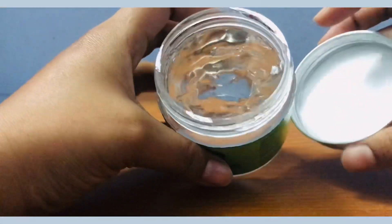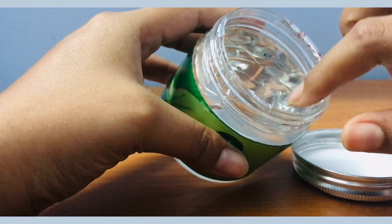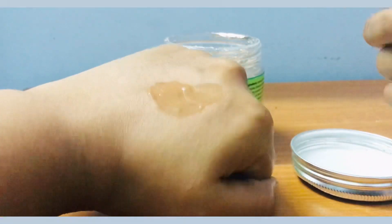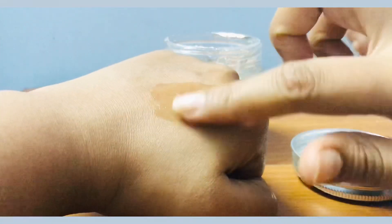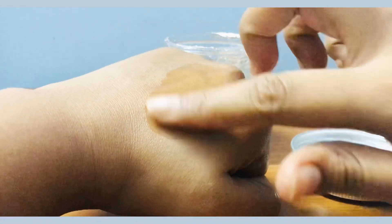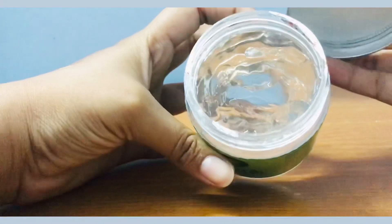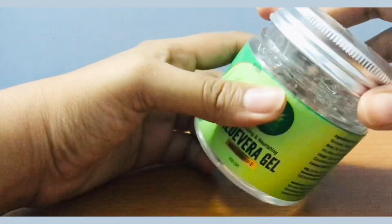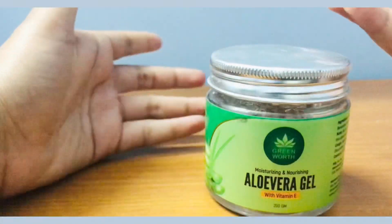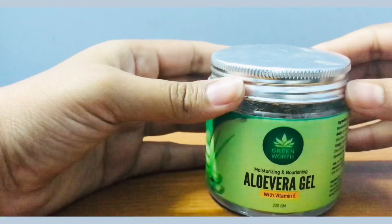Now I'll get into how it looks. It has a gel-like consistency and is completely transparent. I'm putting some in my hands so you can see — it's a completely transparent, gel-like substance. It looks exactly like aloe vera gel should look; it has no color, which is expected since natural aloe vera gel taken out of the plant is transparent.